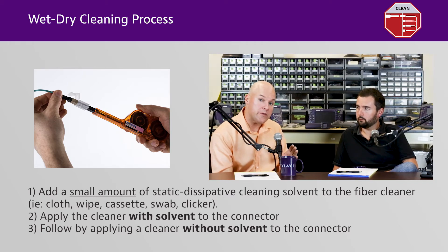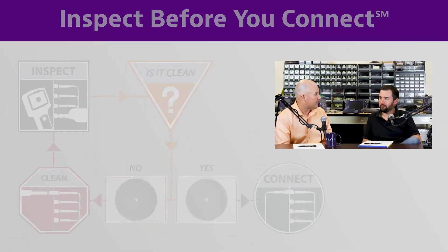You also need to think about the environment you're in. There are some DI water-based cleaning solvents out there that work well in a controlled lab environment. But what happens if you leave something that's water-based in the truck overnight and you're in Minnesota in January? It's going to freeze. So you want to make sure you're thinking about the environment as well as the contaminants you have.